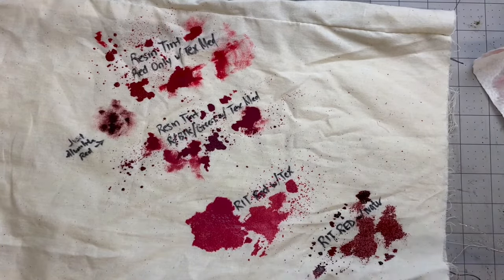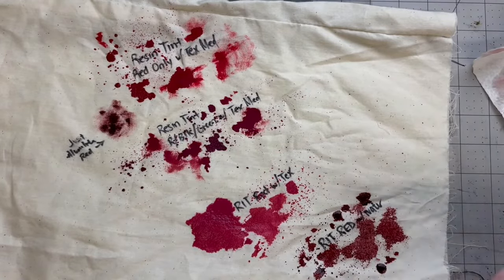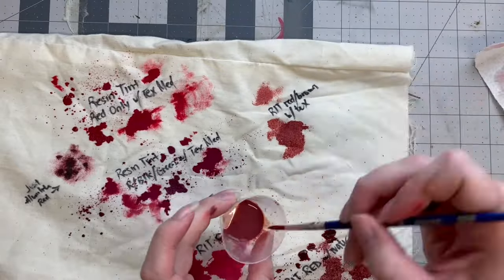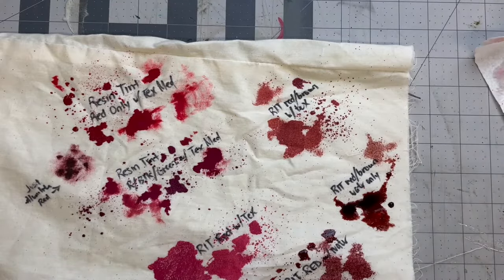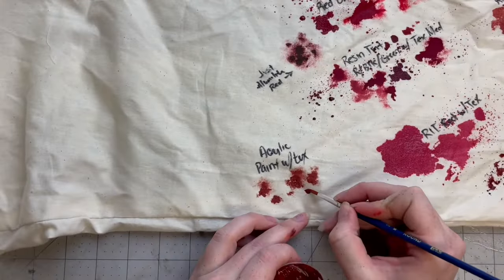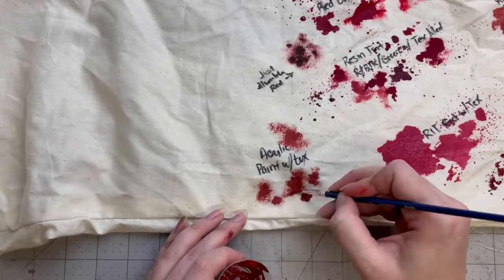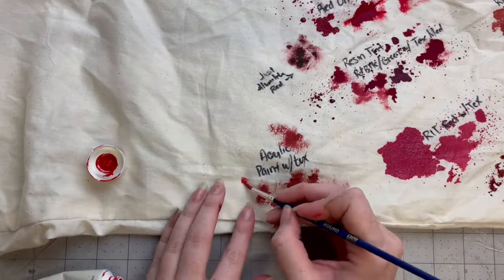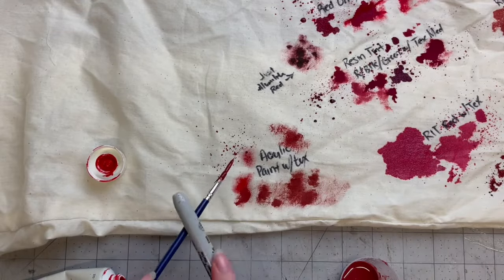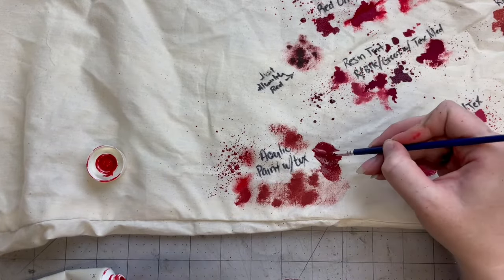The version with the textile medium looks better on camera, but in person it was a little pink because the textile medium is white — though I'm thinking once it dries it'll be more red. The mixture of brown and red powder dye seems to be a better color for an old blood stain — I'm excited to see how these hold up. Now on to the tried and true acrylic paint method. When you dry brush acrylic paint it can make some super nice effects. You can do a mixture of colors for a dirtier look or go straight red. You can also water it down and splatter or pour it and let it soak in — and washing it will not remove this.